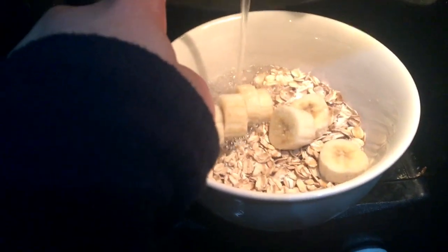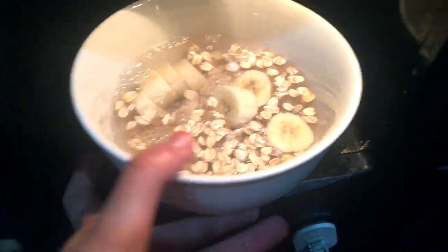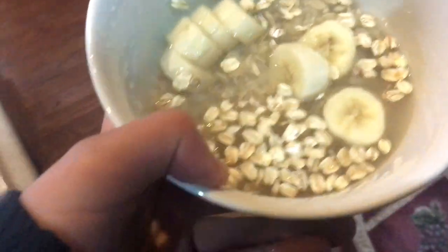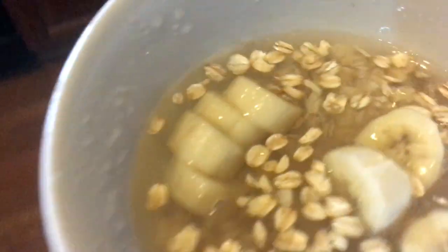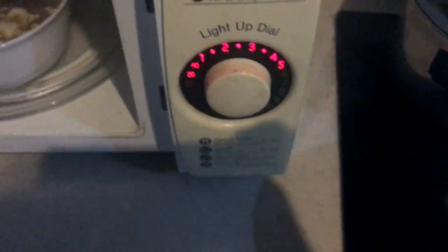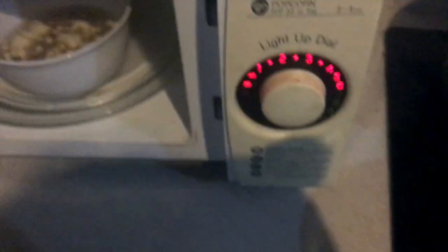Now I'm just adding in some water. So let's put it in and I'll show you guys what it looks like when it's done and then how to dress it up. See you in five, six minutes.